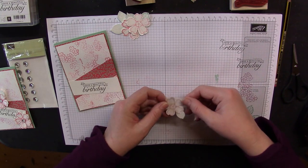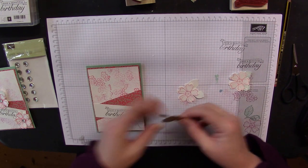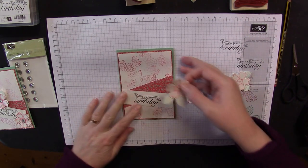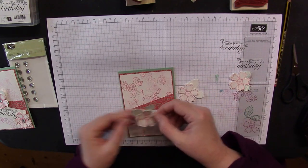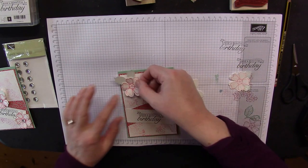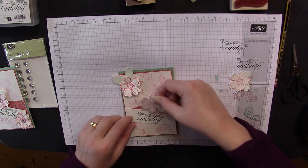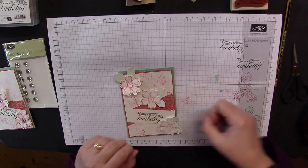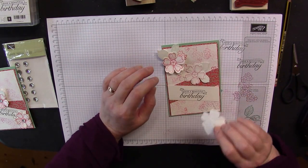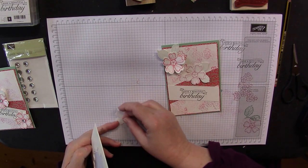Now for one, two, three — we're just going to put the flowers on and make a pretty pattern. I think we'll go with one up here, one around the middle, and one down there. The top one and this one will pop up with a dimensional just to give it that texture. Adding dimensionals really makes cards sing.